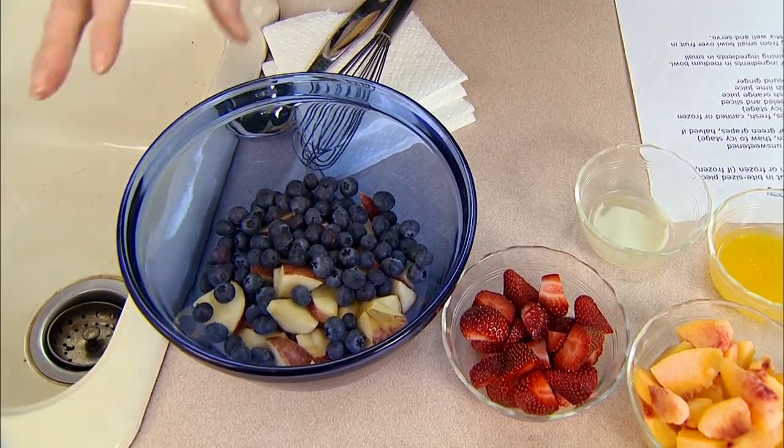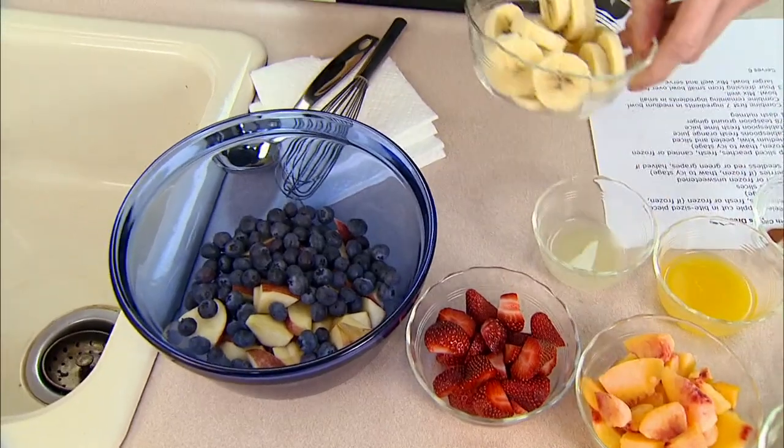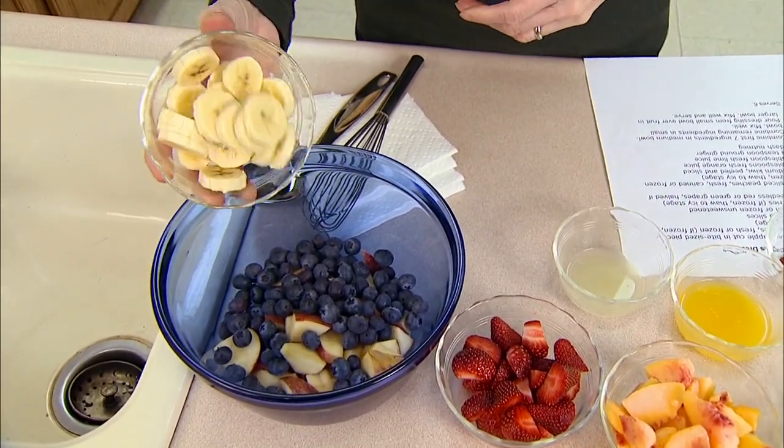Put the frozen blueberries in without thawing them, because by the time you eat them they're still going to have a little bit of iciness to them, and that's going to help hold their texture if they still have a few ice crystals in them.